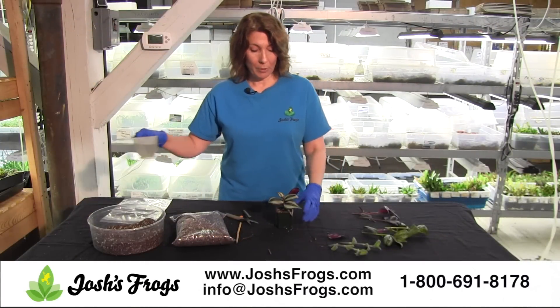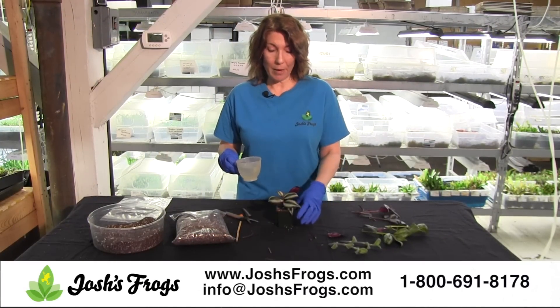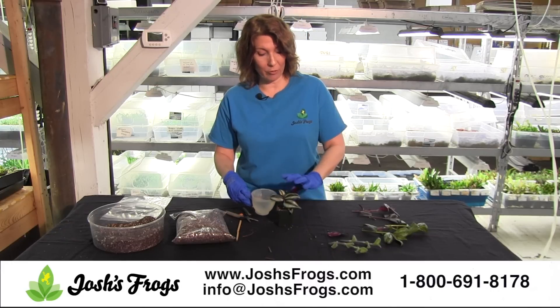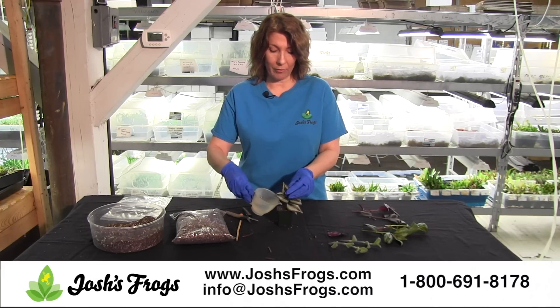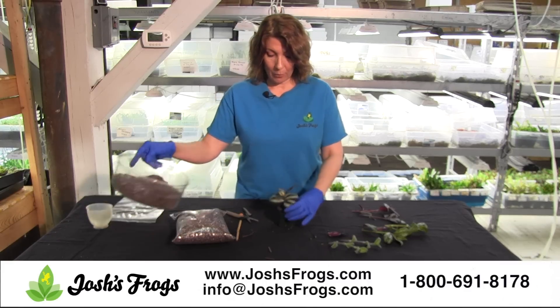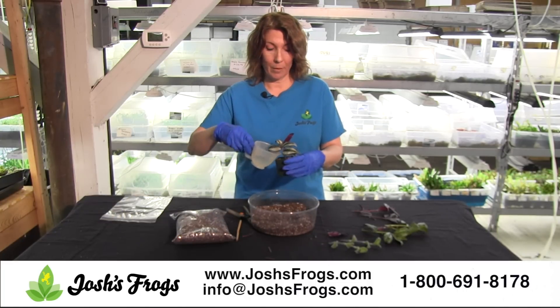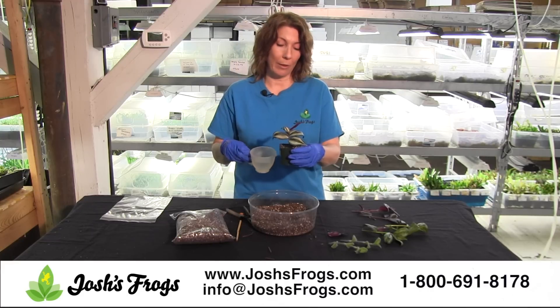Now when watering your wandering Jew cuttings, you're going to want to water heavy for the first time and then after that make sure that the soil stays moist. Don't let the soil dry out. It's really, really important at this early stage of growth that you keep the soil moist. So we're going to let that drain through. I'm going to grab this so I don't get water all over the table. Continue to water until you see water come out from the bottom — that means that it's soaked all the way through.